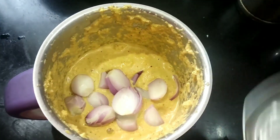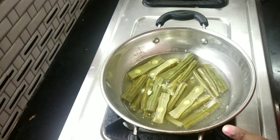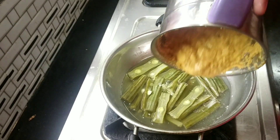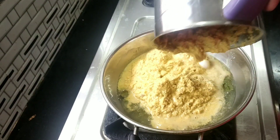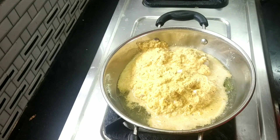Add it a little and add a paste. Add a mixture into the mixi jar and mix it with the rest.